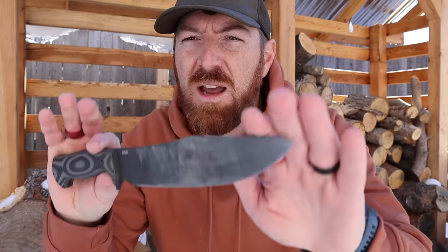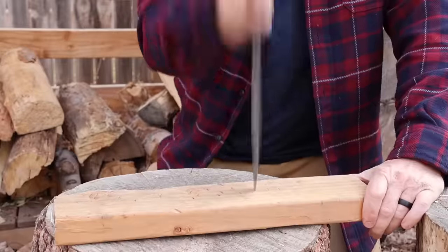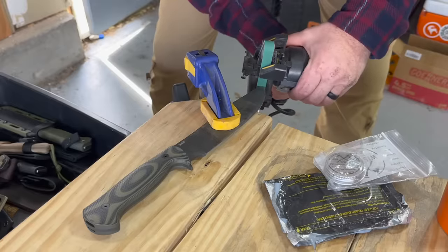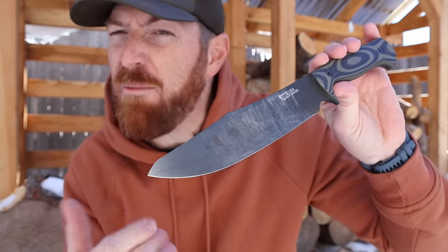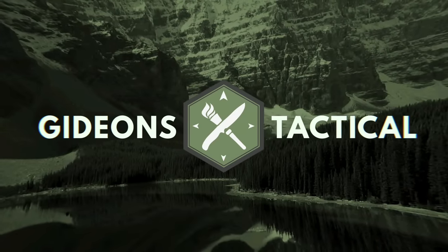Having a large knife at such a lightweight does also present its own set of limitations. We're going to find out if it was digging or stabbing that caused me to have to bust out the grinder and reprofile this tip. So it's going to be a wild ride as we unpack the Marshall Bushcraft and explore all the peaks of its capability, as well as the valleys of its limitations. I'm Aaron — thanks for hanging with me today. This is Gideon's Tactical. Let's dive in.